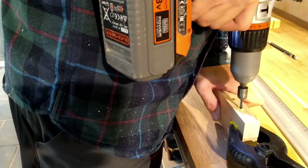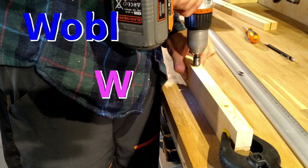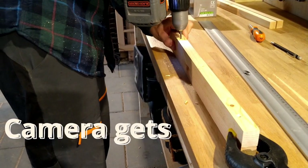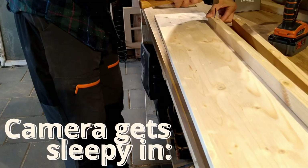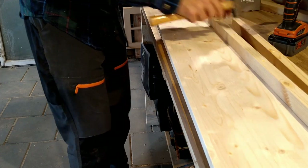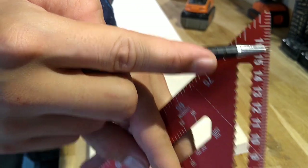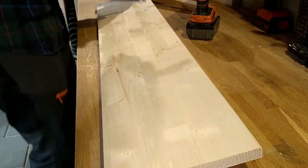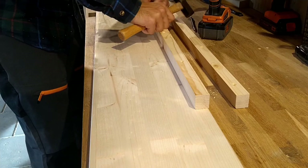I pre-drill since I'm pretty sure the wood would split otherwise, but this drill is not that good and it definitely needs to be replaced. I also pre-drill holes on the shelf, but for some reason my camera gets sleepy at this point — I noticed shortly after but had to change the resolution it records in. Here's how I made the marks on the shelves, but I should have drilled the holes on my workbench so I could drill straight up and down instead of these crooked holes.